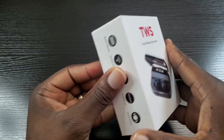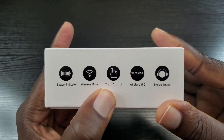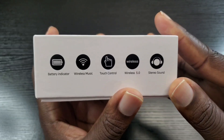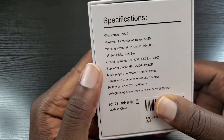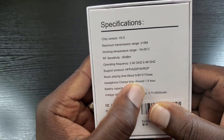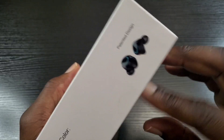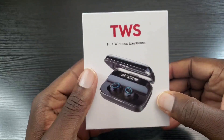Very simple presentation. You have touch control on here — these are not buttons, it's touch sensitive — and you have Bluetooth 5.0 and of course stereo sound. The headphone charge time is around an hour and a half. Without further ado, let's go ahead and open up the box.